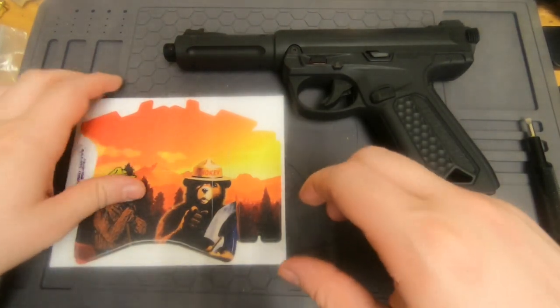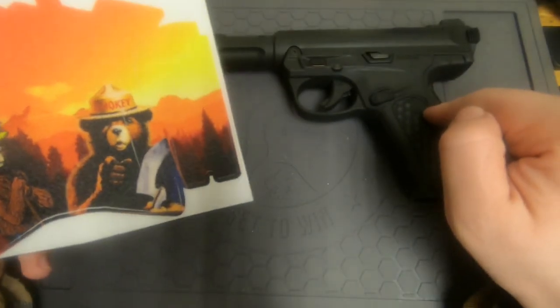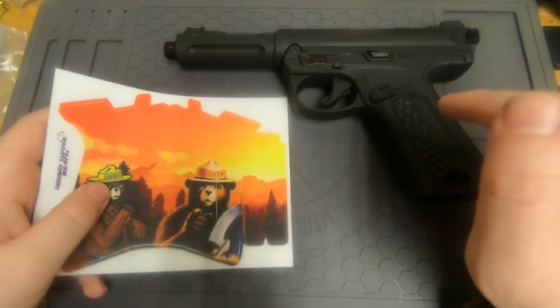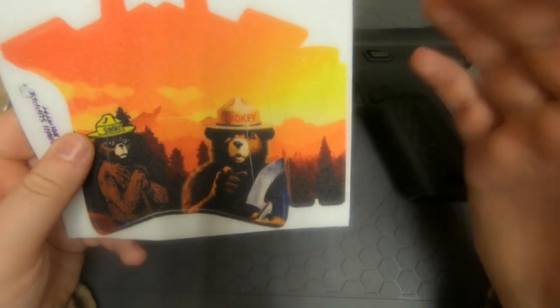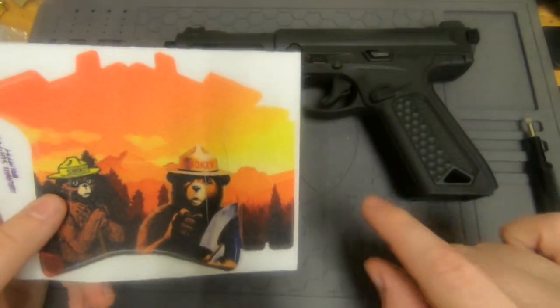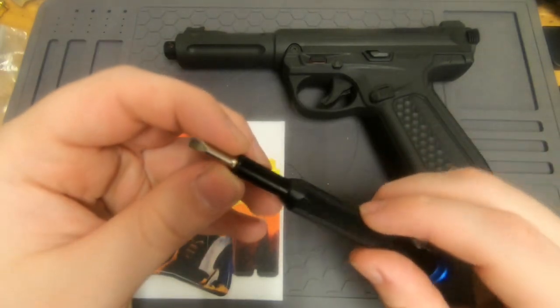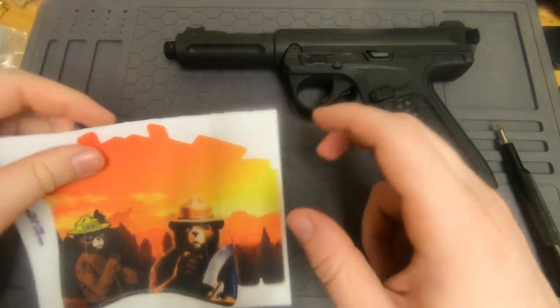Today we're going to be installing the Abunai Supply grip wrap for the AAP01. At the time of making this video these are not currently released to the general public but are available in some places. The only tool you need is a flathead screwdriver, so let's get started.